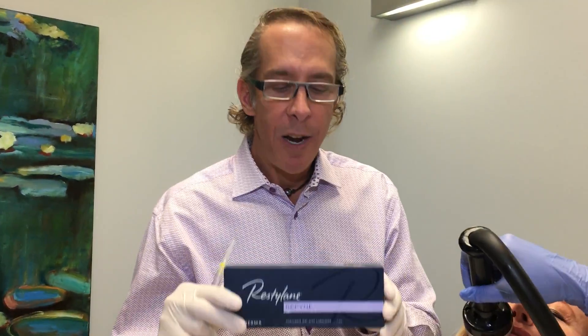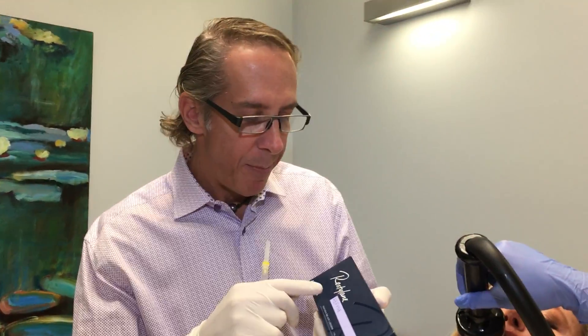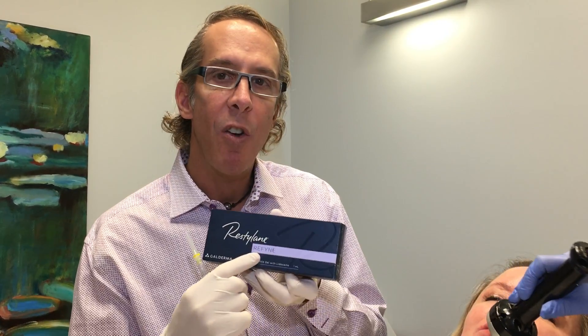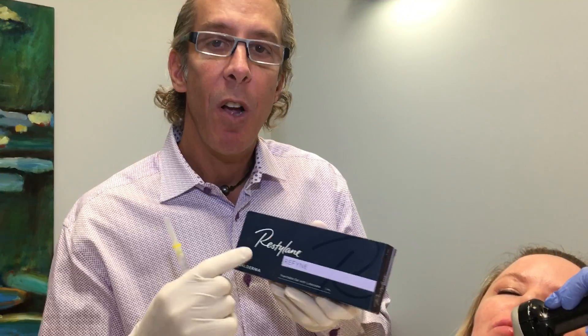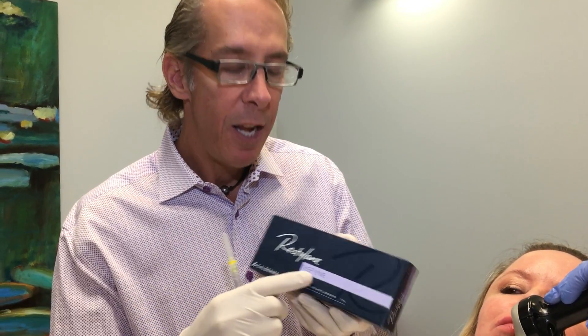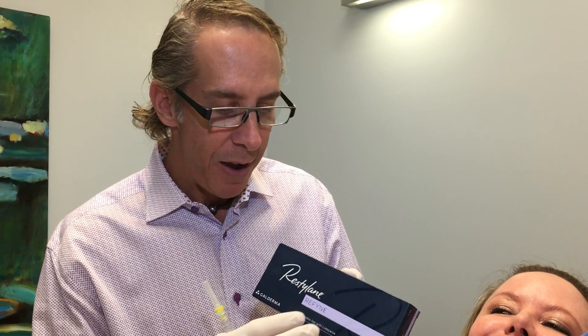Hi, it's Dr. Weiner, Steve Weiner, and what I'm doing is I'm introducing you to Restylane Refine — that's with a Y. It's a brand new product from Restylane, from Galderma. It's been used in Europe and called Emerville, but now in the States it's called Restylane Refine.